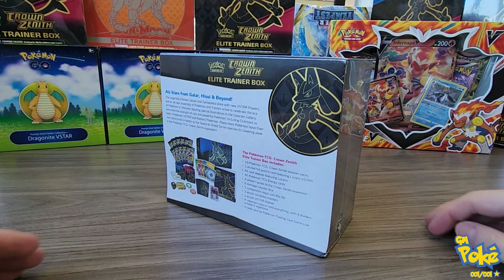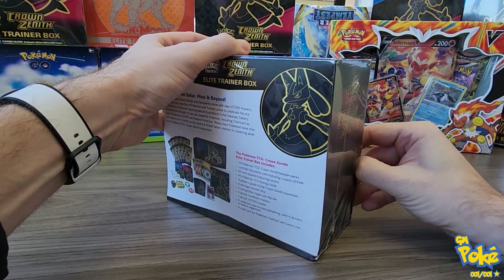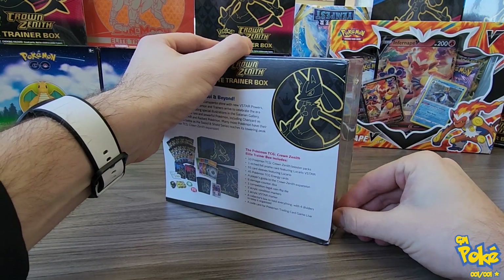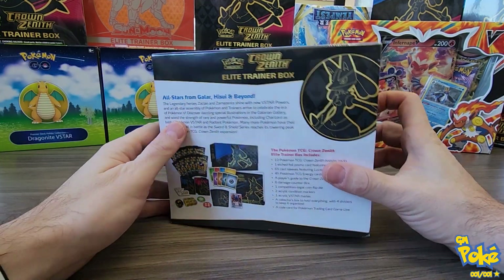If items aren't available and they're a hit, it's because we sent them off to PSA to get graded, so we can have a better product and really help you guys out with taking care of that process. So let's get into this.